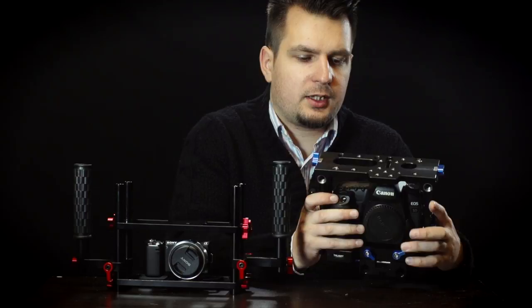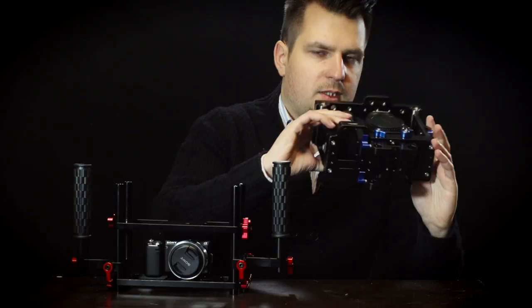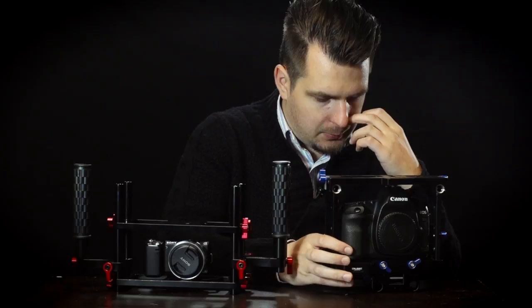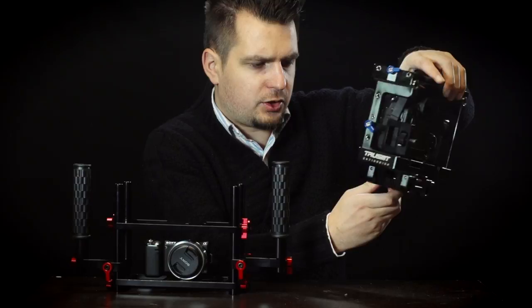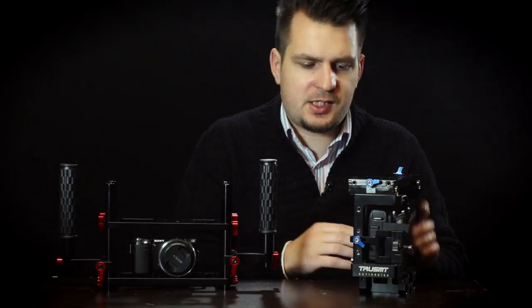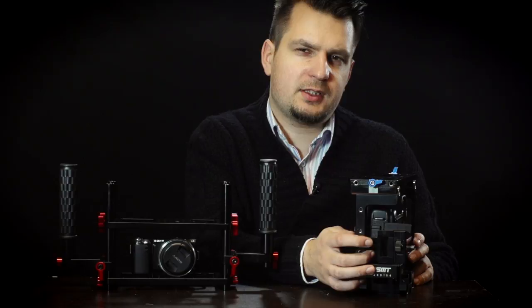There are some more threaded holes on the sides, and some more on the bottom of the cage as well — that's pretty cool. One really cool feature with this cage is this very compact adapter for your 15mm rods. But the best feature of the cage is the HDMI clamp that it has on the side. Again, this is specifically designed with the Canon DSLR in mind, and it's quite a unique feature that I haven't seen on other cages.